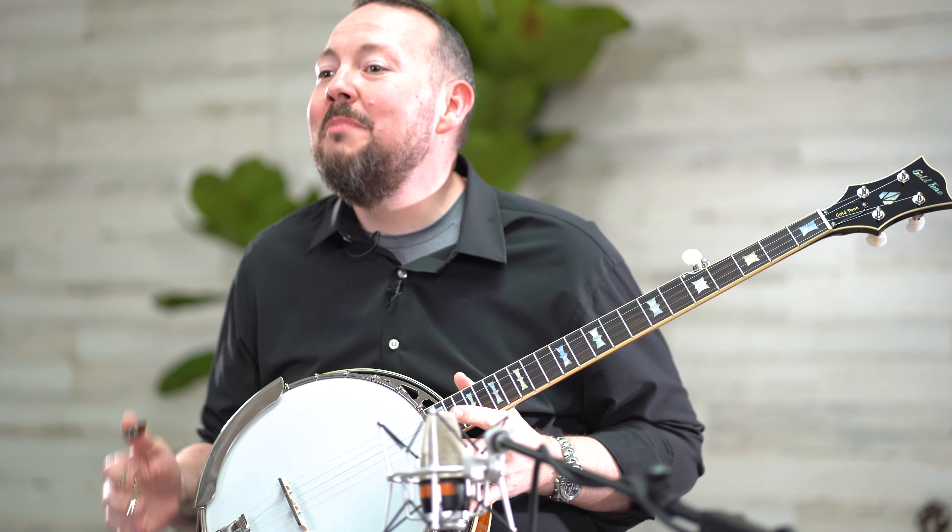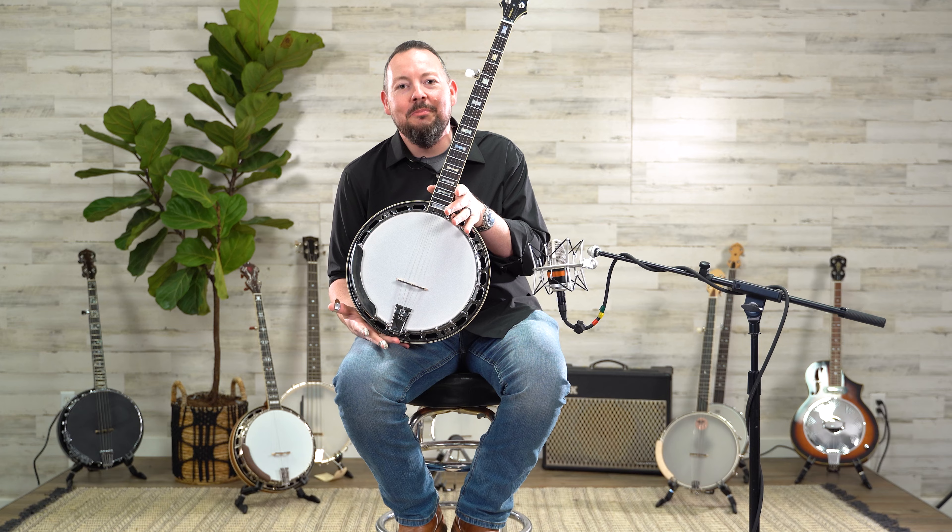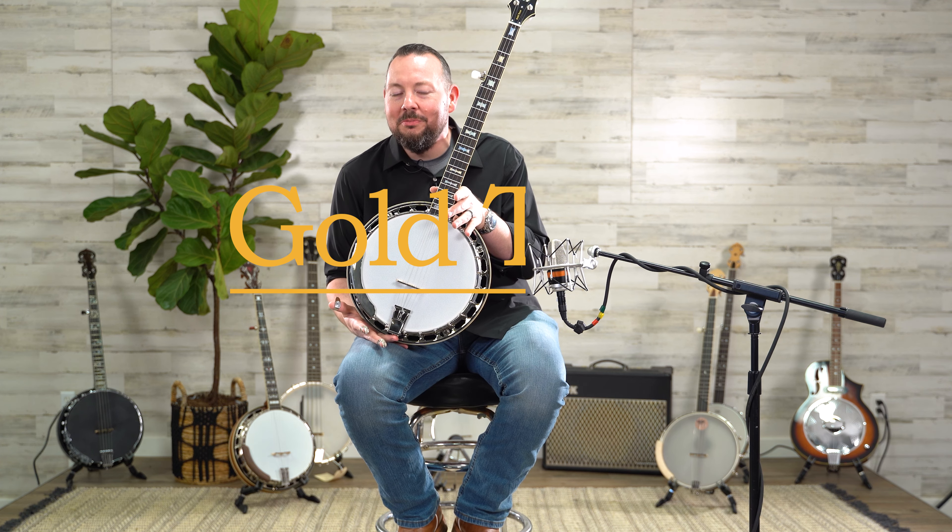My name is Adam McIntosh and it was my great pleasure to introduce to you the Mastertone OB-2 from Gold Tone.